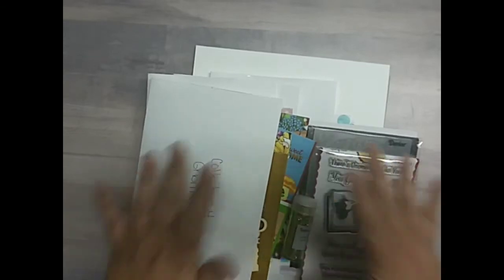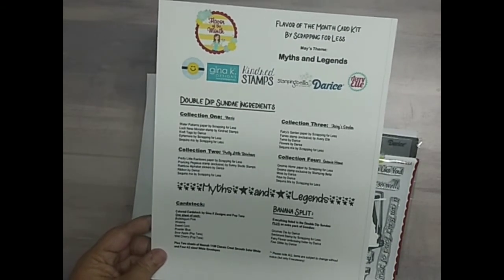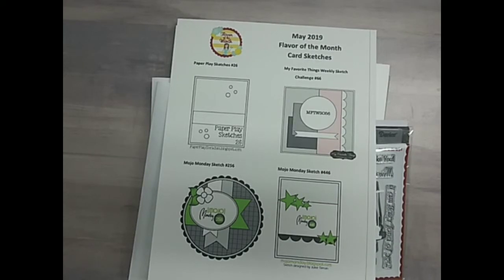This is the May 2019 Scrapping for Less Flavor of the Month Card Kit: Myths and Legends. You'll be able to download the ingredients sheet as well as the sketches that the design team will be using to make our cards for this blog hop. Hope you all have a crafty day — get over to the Scrapping for Less website, get your kit if you have not already subscribed, and I can't wait to see the cards you make with this kit on the Scrapping for Less Facebook page. Let's get crafty.